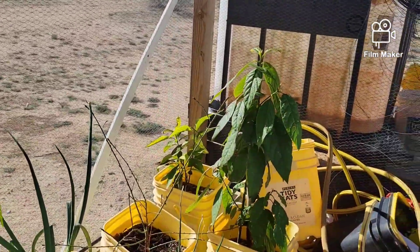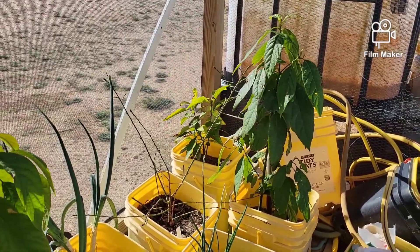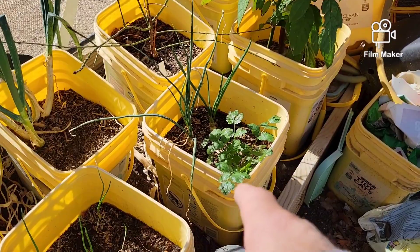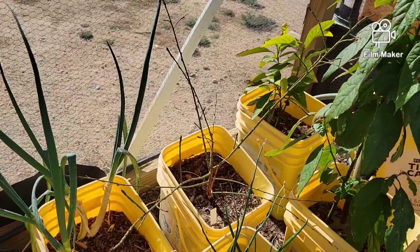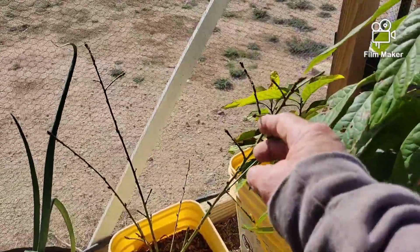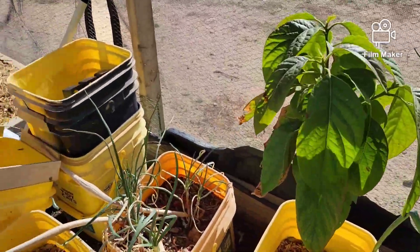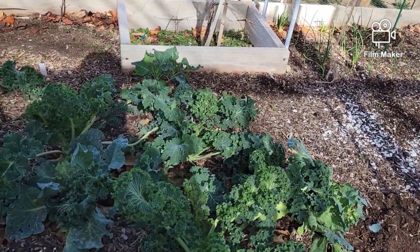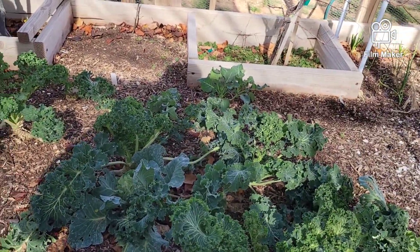My avocado trees are so far surviving the winter and the few deep freezes we had. Cilantro is starting to show, onions are doing great, the peach tree is starting to show some buds on the ends of the branches, so that peach tree is going to be coming to life pretty soon. Of course winter is not over yet. My greens are looking great — my greens are looking green.